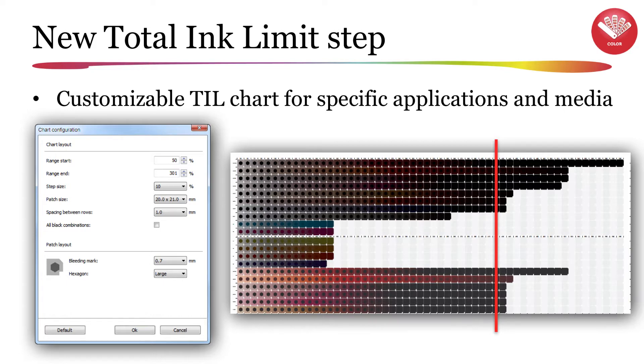This target is used to visually determine your total ink limit by examining where the hexagons in the individual patches are no longer visible, or by examining bleeding marks for signs of over-inking when printing on textile materials. For more information on this enhanced feature, please view the Fiery Pro Server and Fiery XF total ink limit for EFI Vutec, EFI Vutec Fab Review, EFI Matan, and EFI Reggiani printers video available from the link on the version 6.5 welcome screen.